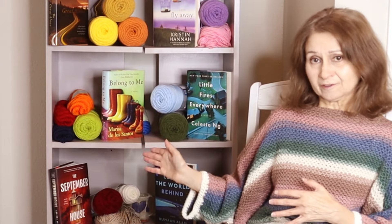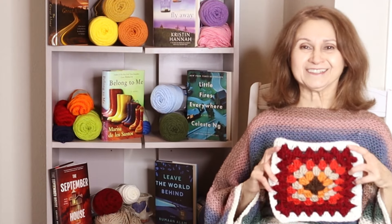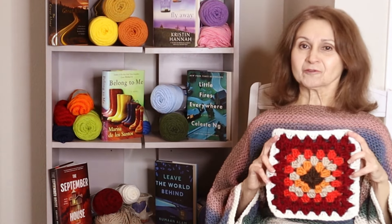I'm going to give you a different idea. You take the book cover, match up yarn colors to the book cover, and make up a granny square. Ta-da! So you make up a granny square for each book.